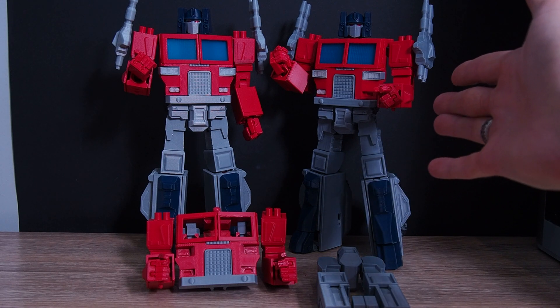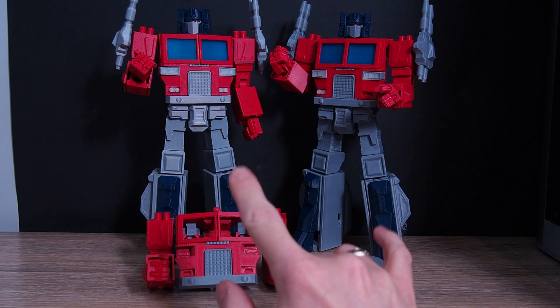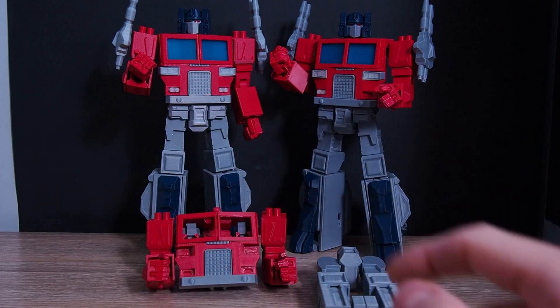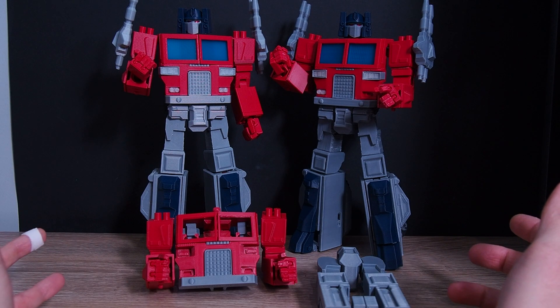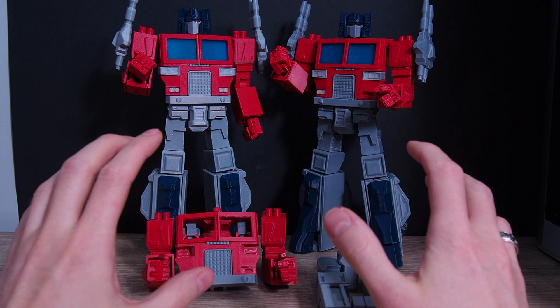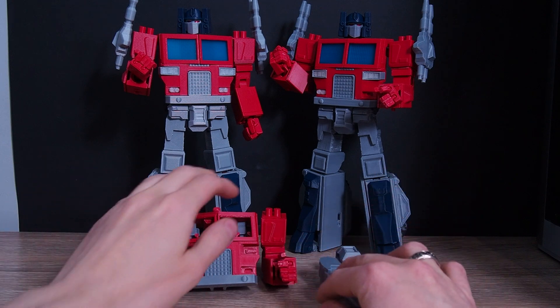This is one of the first figures I made on the Bambu Lab. I used exactly the same files and the same materials. Only the windows and white parts were made on Zortrax because I didn't reprint them.